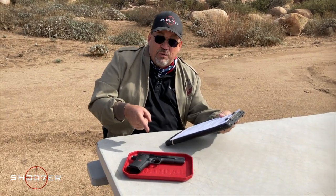Right off the top, we want to give a big Shooter Shout Out to Ryan, who let us borrow this beast — the Colt Delta Elite 10 millimeter. I only have one word to say: woof. That was a blast!